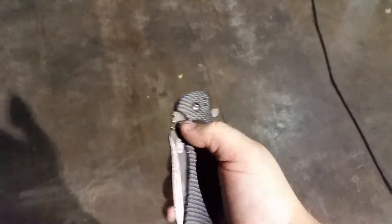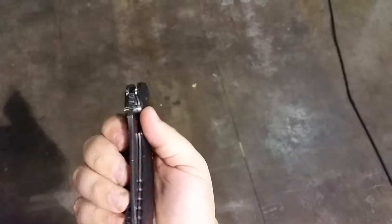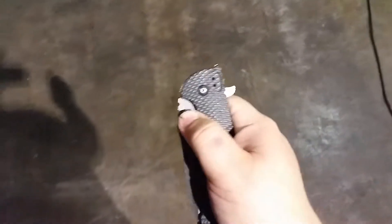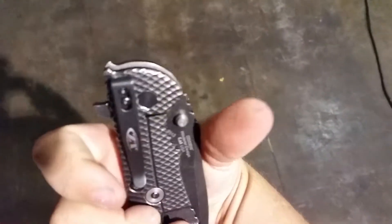A lot of people are putting pressure on that lock bar, like they usually do with a knife, and trying to open it. But if you push on there, the detent's going to push into the blade and lock it, and you can't open it. You'll get a red thumb.